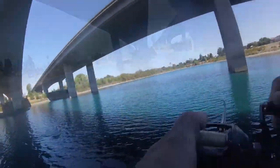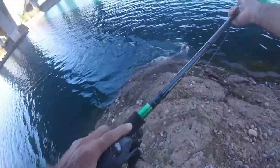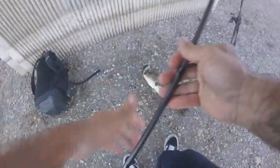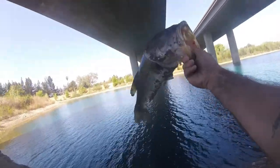Fish on, baby! Fish on! I'm going to get Roy Jr. Bam! Look at that bad boy. Mouth full of hooks. Easy, buddy, easy. Don't hook me.